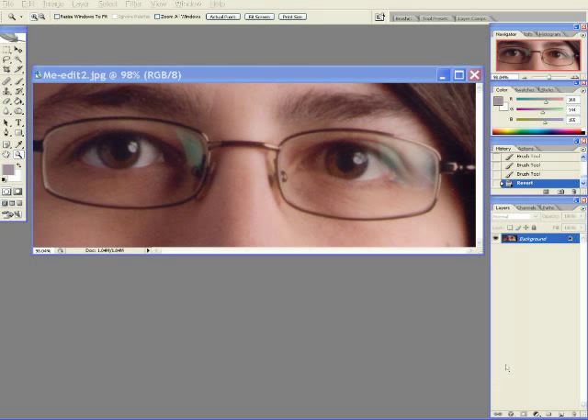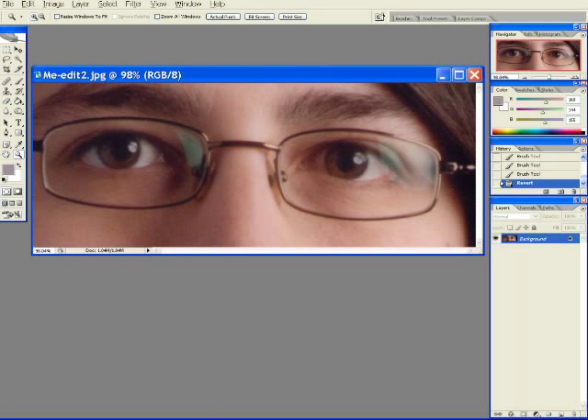A client emailed me a portion of an image for suggestions on repairing this type of problem. The reflections in the glasses are to be eliminated.